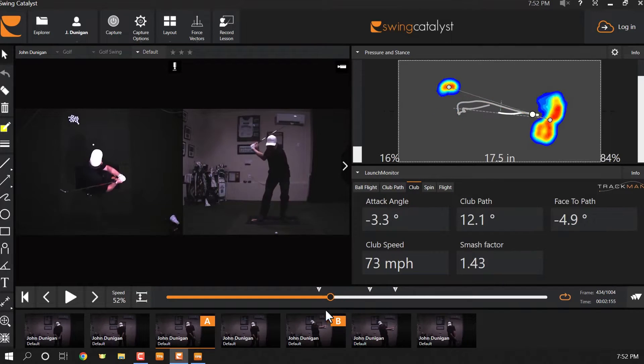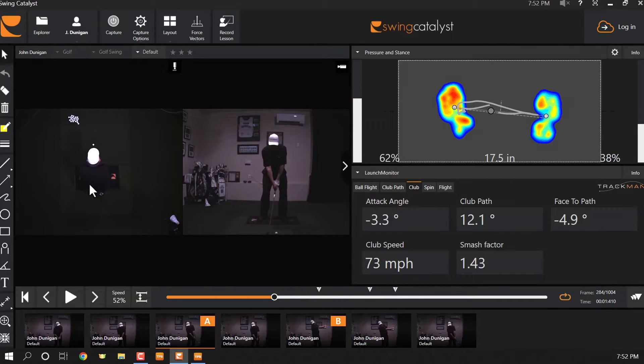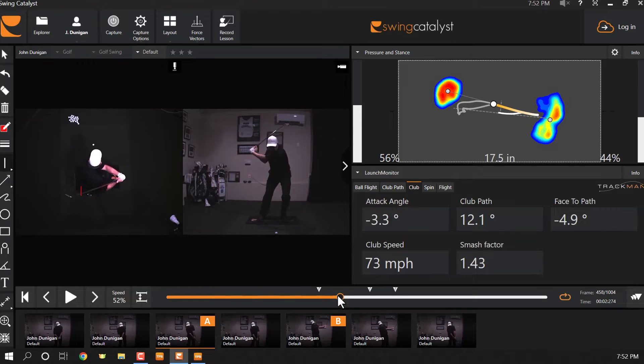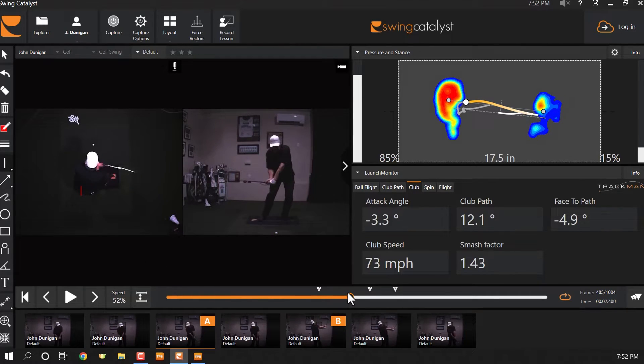I've given you this overhead view because I wanted you to see that a lot of folks have this thing in their head about sway. See this shift? That shift is not sway — that's weight shift, and that is part of the kinetic sequence of how to accelerate that golf club through the air.